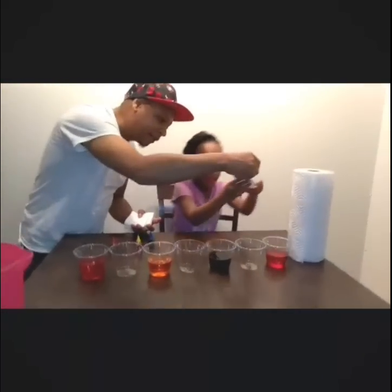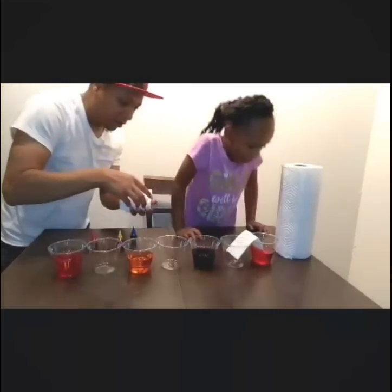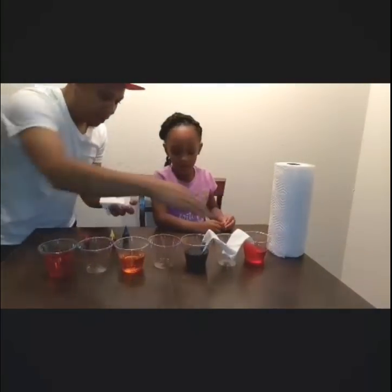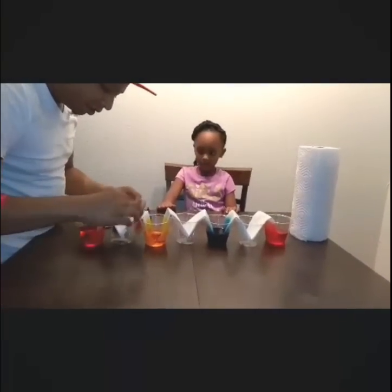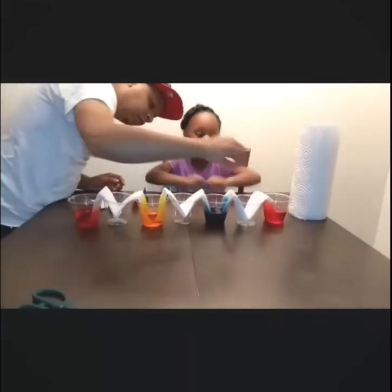Now we're going to go ahead and put our paper towels in. Let me help you — be careful. We're going to put it right there. Slide it on in like that. Good. We've got to do the next one. Slide it in like that. It's blue. That's right. Make sure that they're touching. Is it going to touch? You can see that's coming purple. It's turning orange — orange is at the bottom and then yellow is at the top. That's cool. Put them together, make sure they're all touching in the cup.